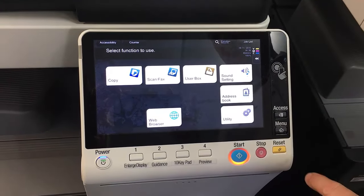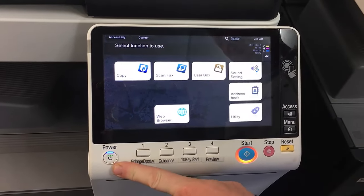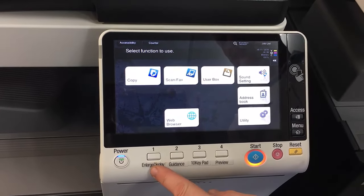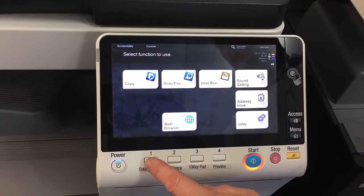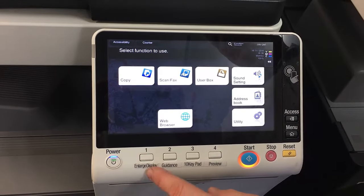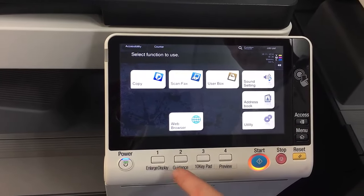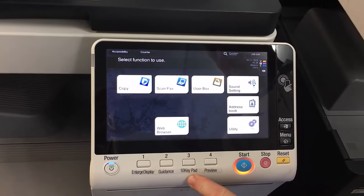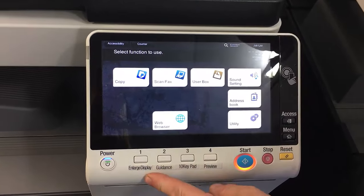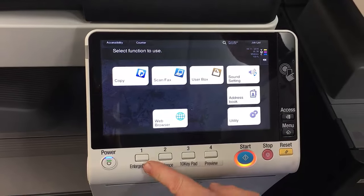With the buttons on the panel — the power button is a sub power switch, so that will just put it into standby or sleep mode. We like to put these labels on — number 1, 2, 3, 4 — in the bag with the printer, with the user manual and CDs. There are little label stickers you can put on. The reason they're not on there when you get the machine is because you can program these and make them whatever function you like, but these are the standard functions the way it's shipped as default.